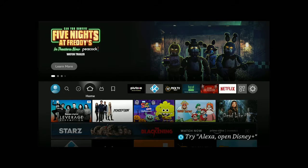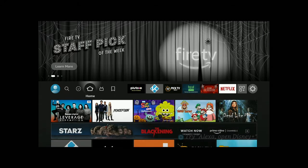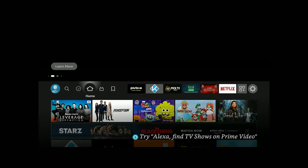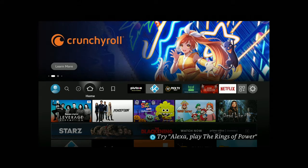Hi everybody and thanks for tuning in, I really do appreciate it. So here you are on your new Fire Stick 4K Max. If you're looking for a new Fire Stick, check out the description down below — I have a couple of links, click on it, no extra cost to you, small commission to me, and it does help keep bringing you videos.